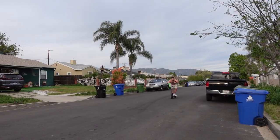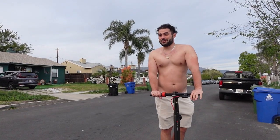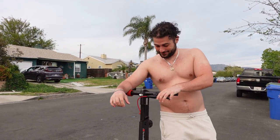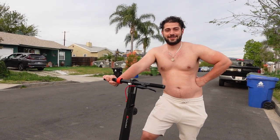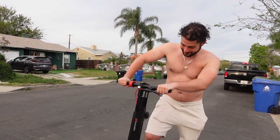I got to take my shirt off. I love riding it shirtless because it feels like the air, the wind, is massaging my body. Don't get any ideas. But anyway, if you want to get this amazing Turboyant V8 scooter, I've attached the link down in the description. Like and subscribe and I'll see you in my next video — hopefully riding an electric scooter, specifically this one.